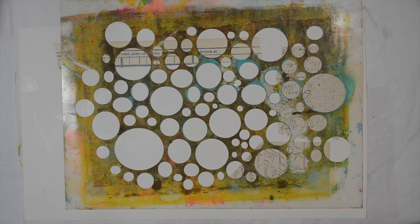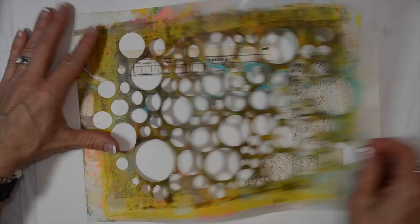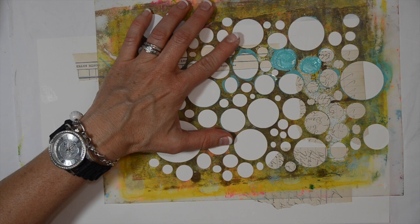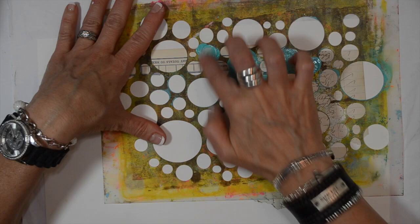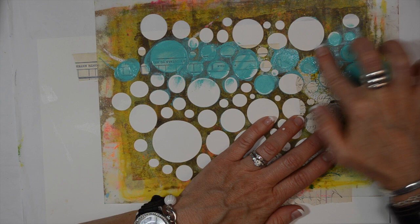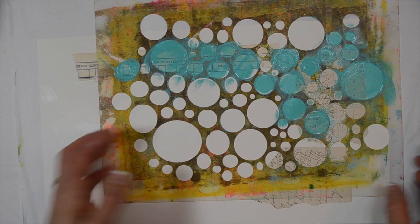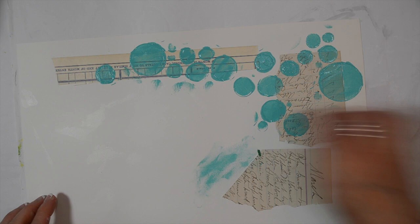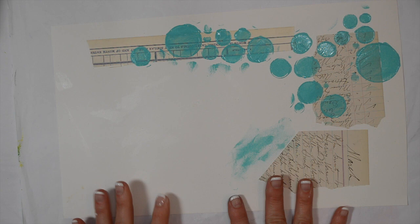I just start with the first layer — what do I want to put down first? I'm going to use this circle stencil to create some turquoise circles on the surface and I'm going to use my finger to apply them. I've just squirted out the paint onto a palette and I'm using my fingers to apply through the stencil. Dina's paints work really well together — the colors are vibrant and really pretty. You can heat set that to let it dry or just move to another area on your watercolor paper.